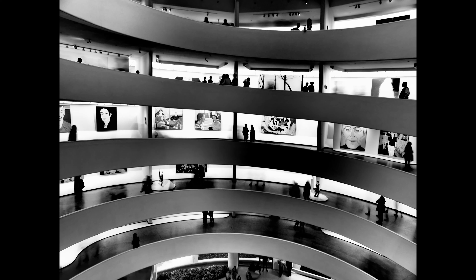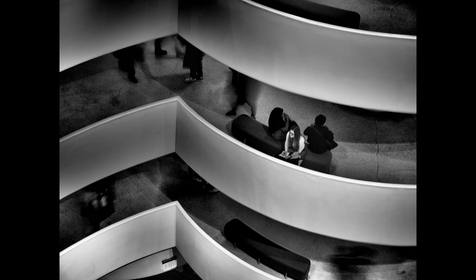Another new feature I've been using is the Live ND function, which goes up to ND16 on this camera — about four stops. It actually shows a preview of the image on the back screen as you're taking it, so at a waterfall for instance you can see how much blur it's going to have. At the Guggenheim museum I was photographing the stairwell levels and could see in real time how much each person would be blurred as they walked around — really handy.